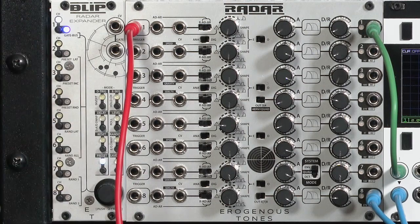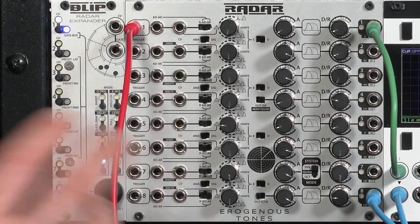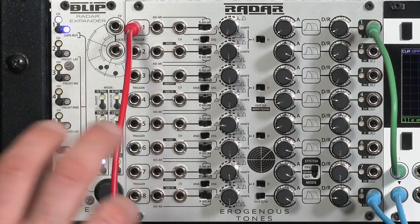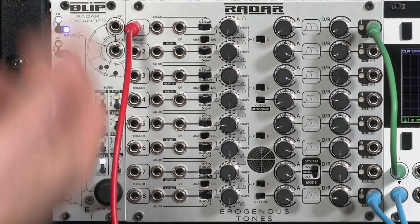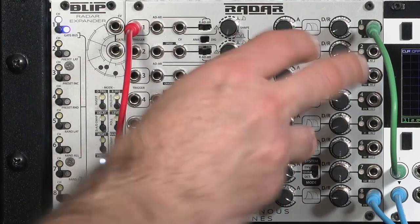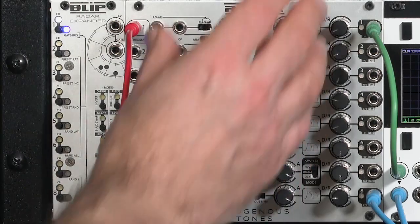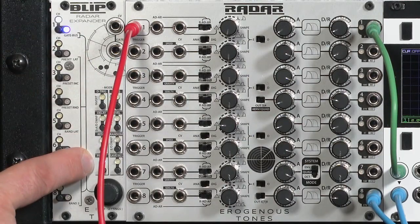Whenever you power up Blip, it recalls preset number one and sends that to Radar. It does take a little while to rearrange what Radar does — about 45 milliseconds or so — so it's kind of hard to sequence during sustained notes. But it's a good thing to sequence if you want to use the same envelope generator to create radically different sounds from the same patch: change the presets, completely change what Radar is doing. It does not affect the times or shapes set on the knobs, but it does affect all these additional controls.